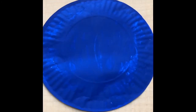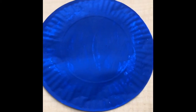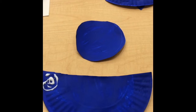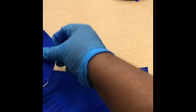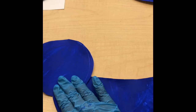For step three, you're going to cut the second paper plate in half. Set the top half aside for future projects. For step four, you're going to glue the center of plate one to the edge of plate two to create the slot's head and body.